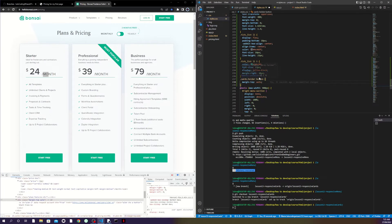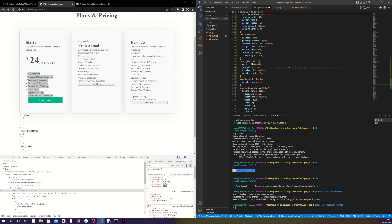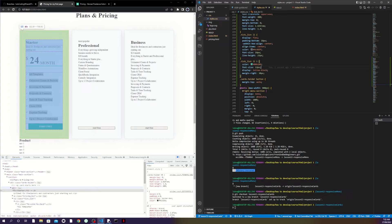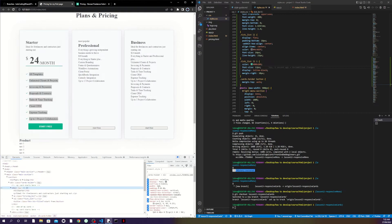For the button, to make sure it's always pushed to the bottom regardless of card height, I use margin-top auto. This works because the parent card holder is display flex. Let me save and show you — see all buttons are pushed down. The reason is the main div is display flex, which is what makes margin-top auto work.